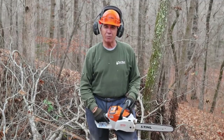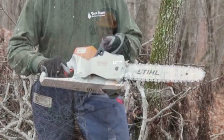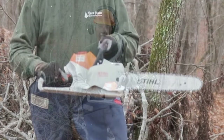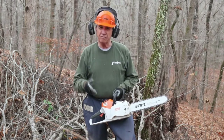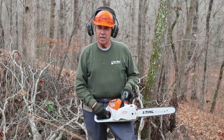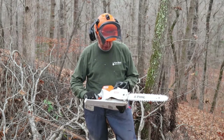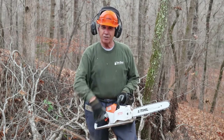Hello everyone, Larry back with you again. What I'm doing today is just giving you my opinion of the Stihl MS-220C battery-powered chainsaw. This is the largest battery-powered saw in the Stihl line. I want to give you my opinion of it today, show you some of the features, how it performs as far as sawing is concerned, and then go into some of the details about the saw itself.